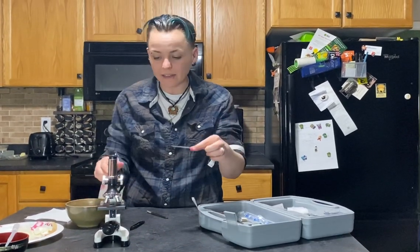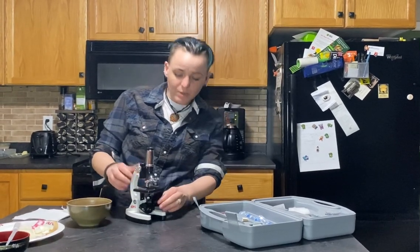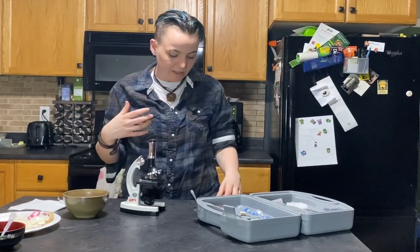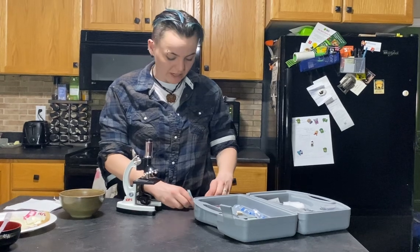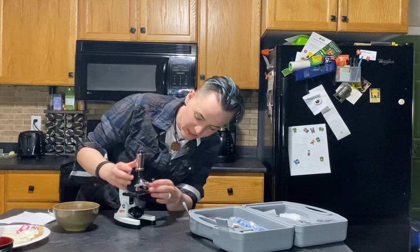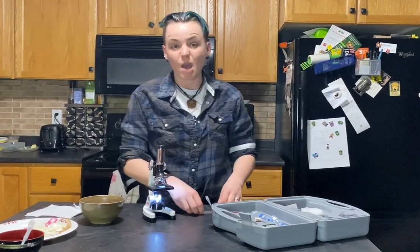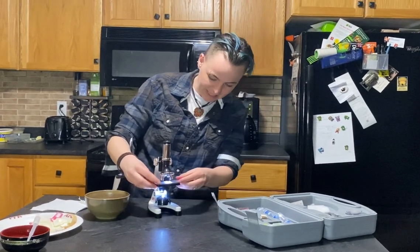Now you have prepared a slide. The next thing we can do is actually look at this under a microscope. As we know, all living things are made up of cells — they're the building blocks of all organisms. I'm made of cells, my dog is made of cells, plants are made of cells, trees are made of cells. And that's what you're going to see when you look at this slide under the microscope — some onion skin cells. The technical name for the cells of the skin is actually called the epidermis, which is what scientists would call the skin.